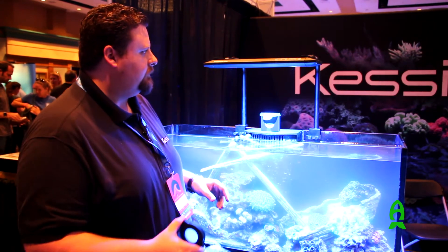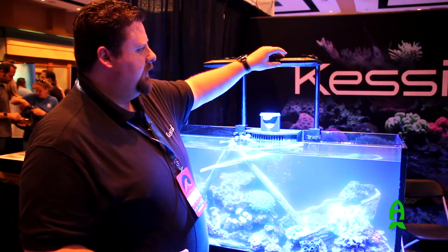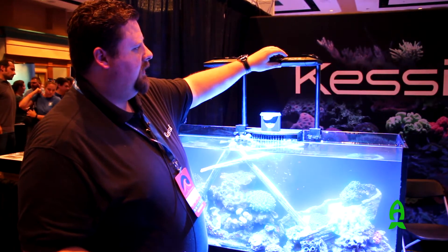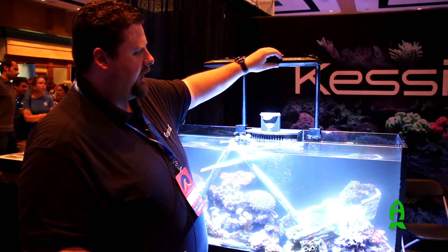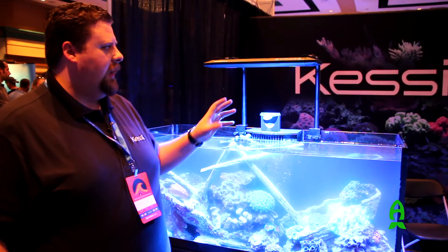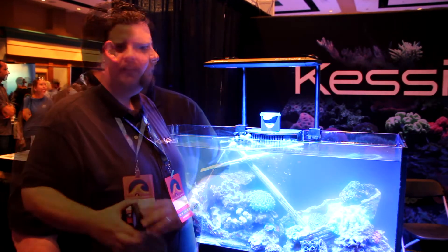We've also got touch controls here — just a simple interface so you can adjust the light throughout our custom Kessil colors. You also have the app that you can work with to program any other custom lighting and colors. Alright, thanks for coming out to Reefapalooza, thanks for watching the video, and hopefully we'll see you here next year.